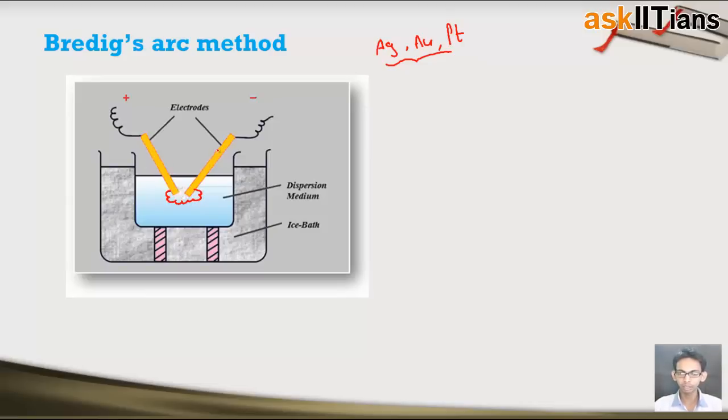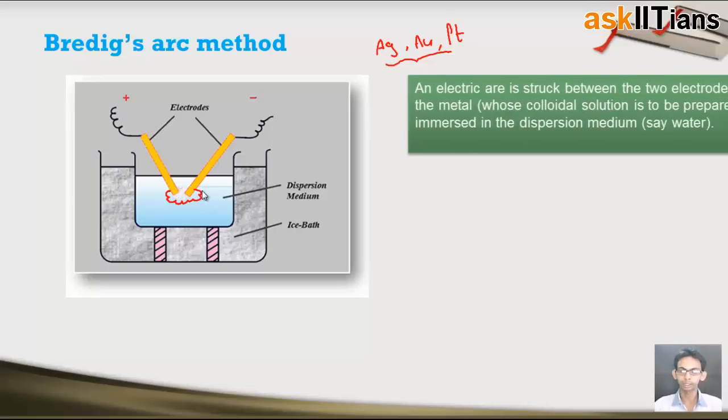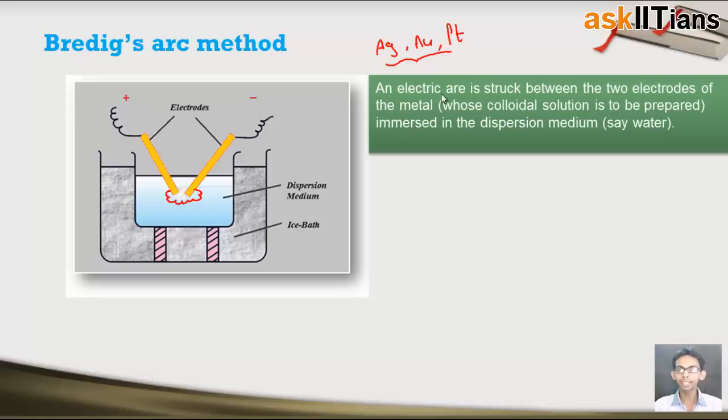So what is the setup once again? Two electrodes are immersed in the dispersion medium, the dispersion medium is cooled using an ice bath, and an electric arc is produced by passing current through the system. This electric arc is struck between the two electrodes of the metal whose colloidal solution is to be prepared.